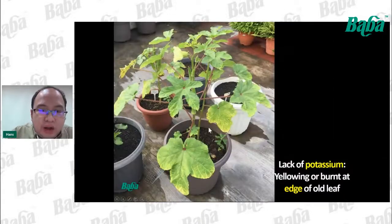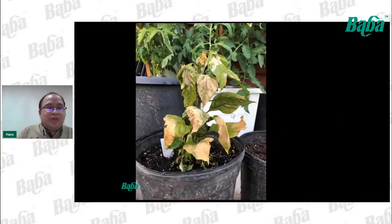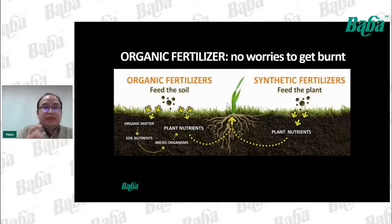For okra with potassium deficiency, the edges of the leaves become yellow or show burn symptoms — brown or yellowing at the edges. For over-fertilized plants, they will get burned. That's another reason to choose organic fertilizer: with chemical fertilizer we cannot easily estimate the right amount because it dissolves so fast and gets absorbed quickly. Organic fertilizer takes time to be broken down by microbes, so the buffer against risk is much higher than with chemical fertilizer.